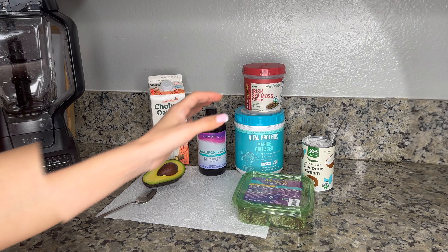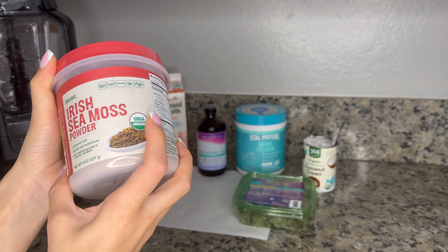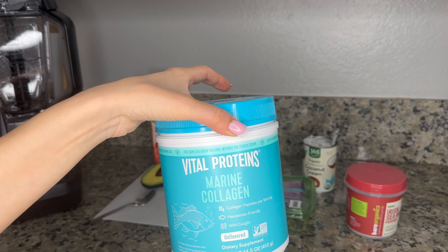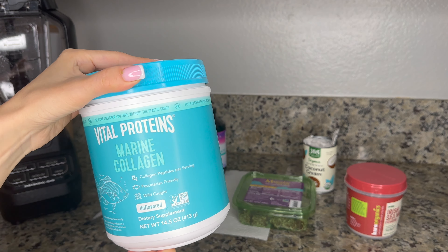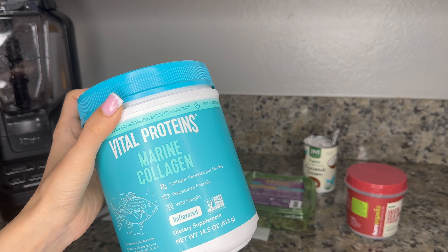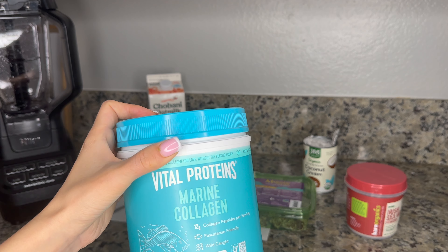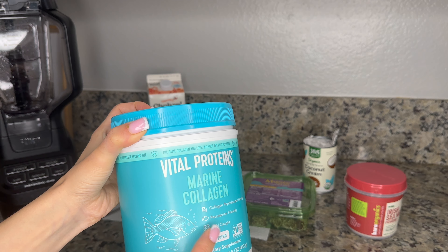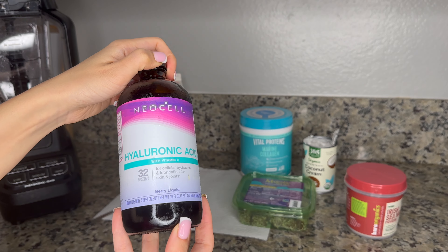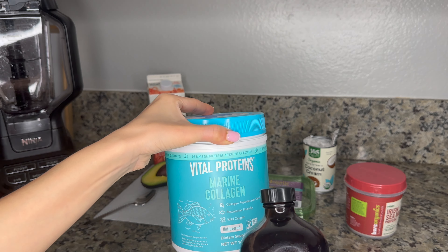So let's see what I've got. Sea moss — you can get it at Whole Foods, but it's actually hard to find so you should look around or ask someone. Collagen — this one is marine collagen. I'm pescatarian so I got the marine option, but if you don't eat fish or meat you can always substitute a vegan option. I got this one from Costco because it comes in a larger size.